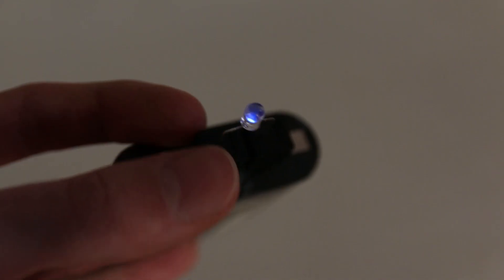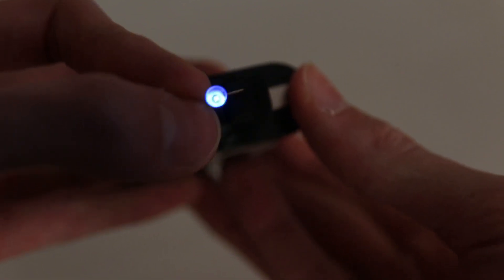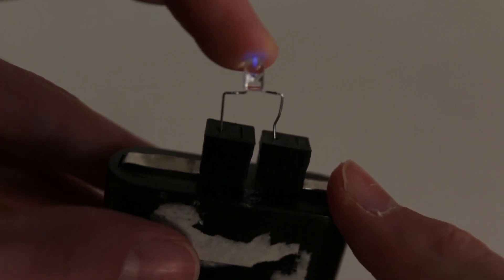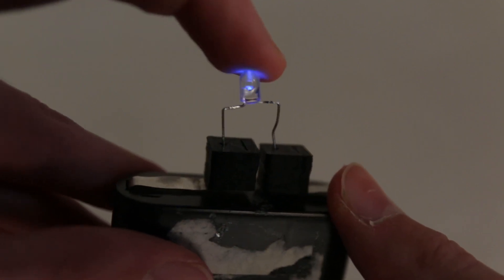I don't have a dual extruder machine, so the prints I'm going to show you today don't quite use the full potential of this material, but it will give you a good idea of what you can do. What you can see here is a kind of flashlight where I printed two little blocks that connect an LED to a standard 4.5 volt battery. Now because there is quite a lot of resistance in this part, I don't need to add a resistor to the LED, as the part itself is the resistor.